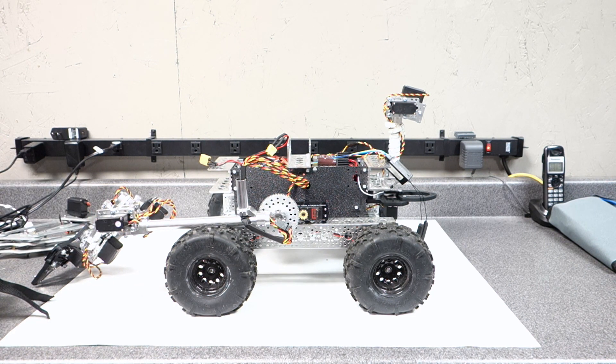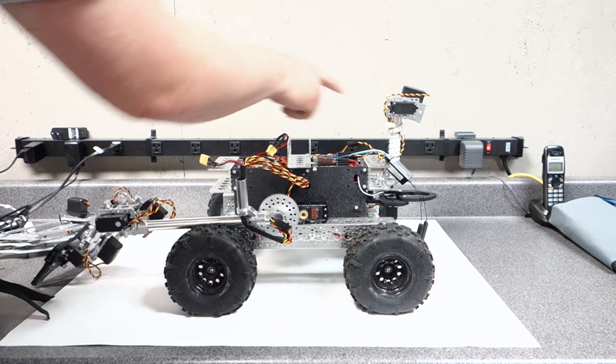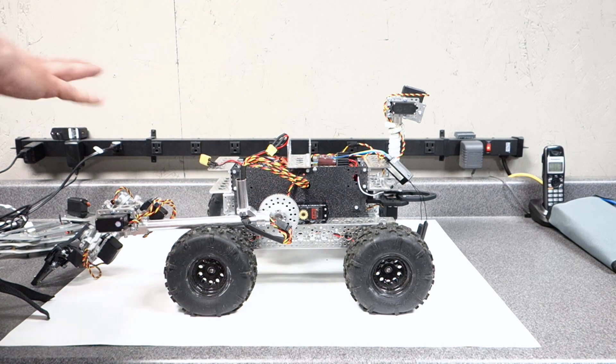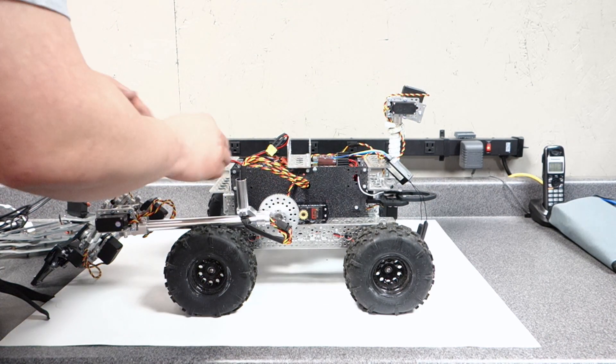I'm going to power this up now and show you, and I'll also show you a video of it outside — I've been running through the mud with it. Really happy with how things are going. I've also got a tow hitch, and this is the actual pan-tilt assembly. I've put some LEDs around it so I can track it at nighttime while I'm messing with it.